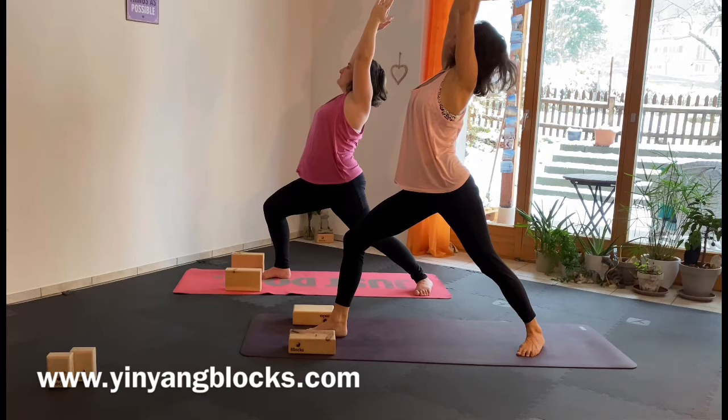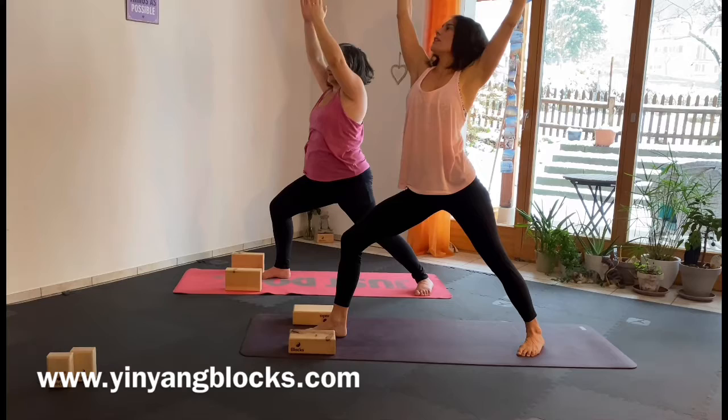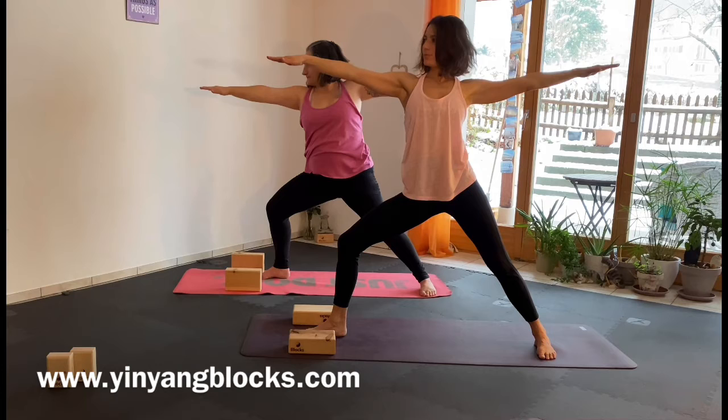Open up your chest. Pull both feet together on the mat. Inhale, exhale. Bring your right hand to the front.